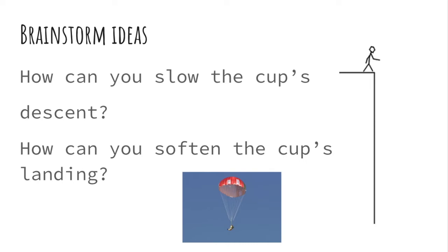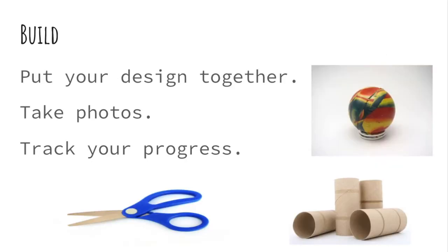Next, you brainstorm ideas. How can you slow the cup's descent? How can you soften the cup's landing? Then you're going to build. Take your design and put it together. Take photos as you go along to track your progress. Keep a list of what you are using.